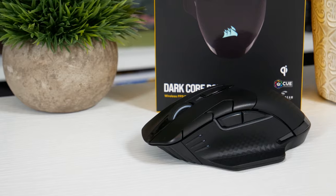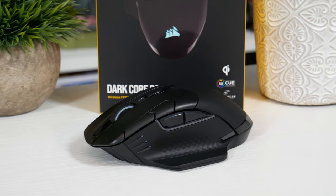Hi again guys. In today's video I'll be showing you the new Corsair Dark Core RGB Pro Special Edition Wireless Mouse. This mouse is a special edition for the fact that it has Qi charging compatibility, so if you have the Corsair MM1000 or any other Qi compatible charging devices, you'll be able to charge it with those. It comes in at £99.99, whilst the non-Qi version retails at £89.99. But we have the special edition here to review, so let's get it unboxed.